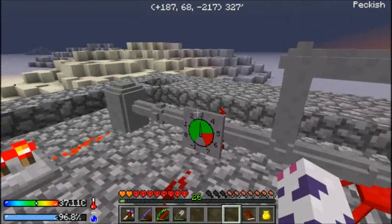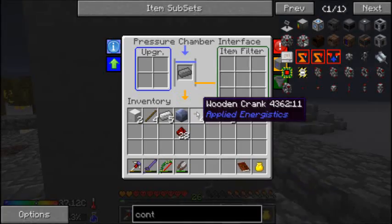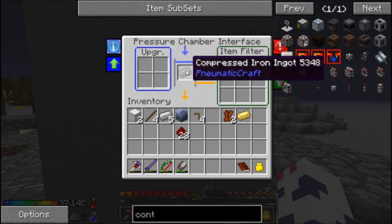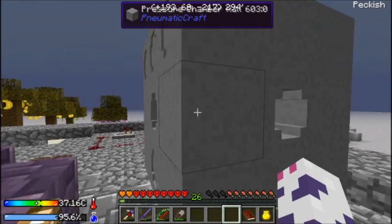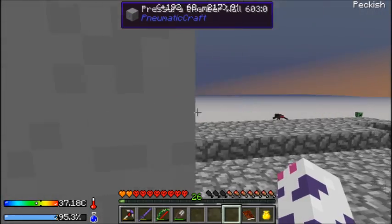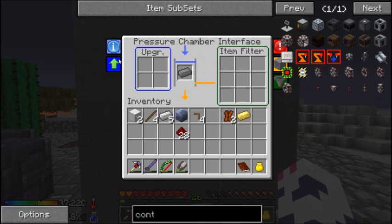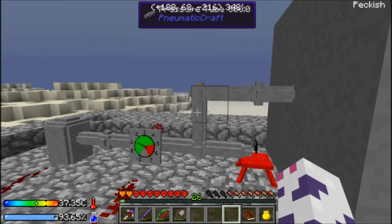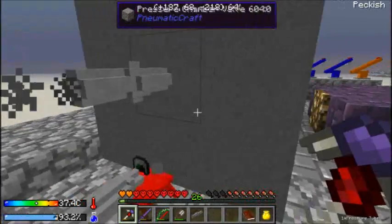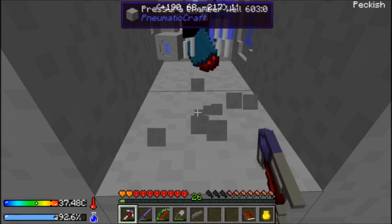And plug it in. What the heck! I'll take my stuff. Did it do what I wanted? I think it did.